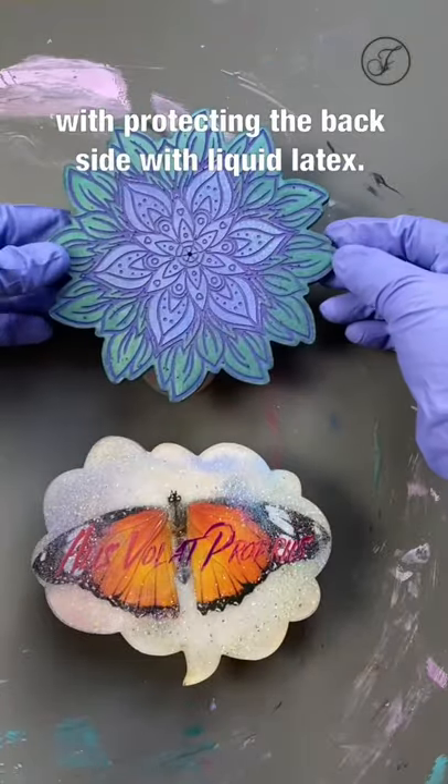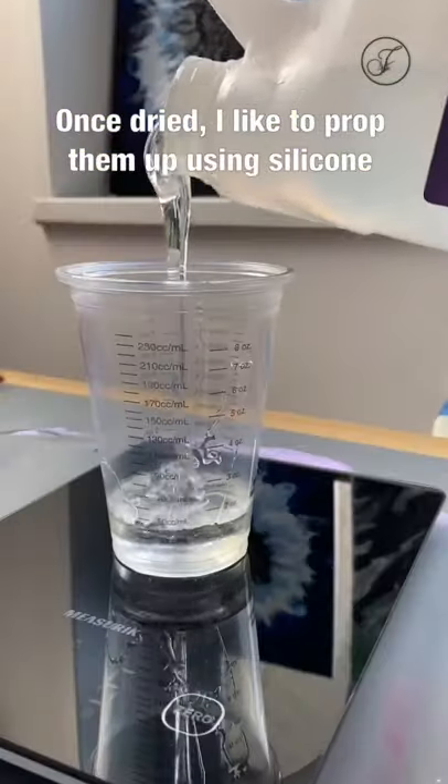Start off with protecting the backside with liquid latex. Once dried, I like to prop them up using silicone mini cups.